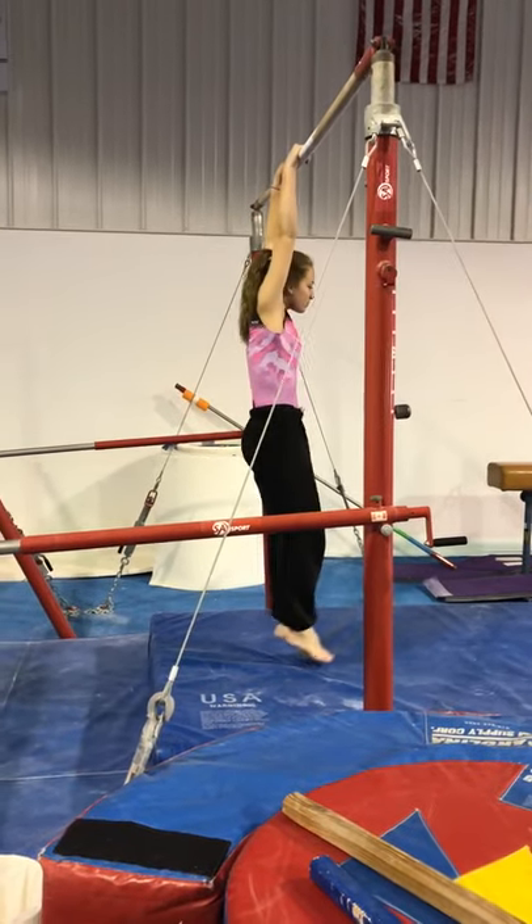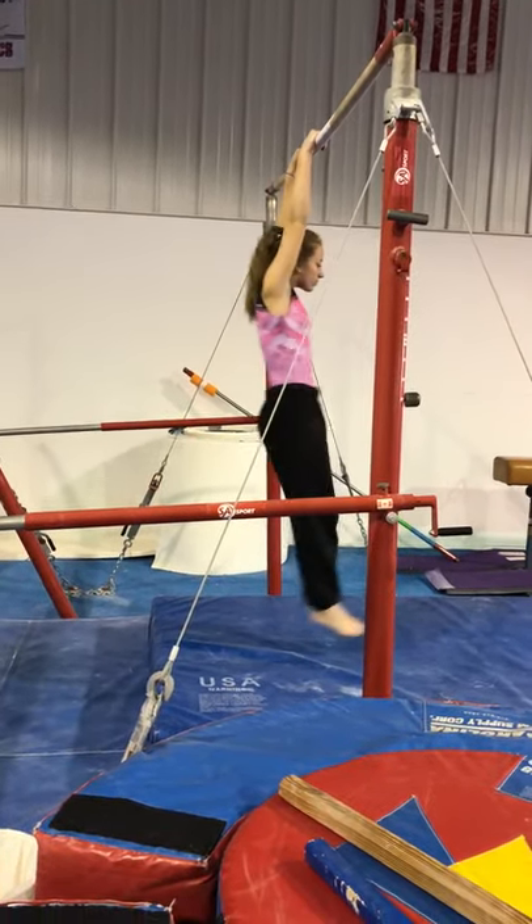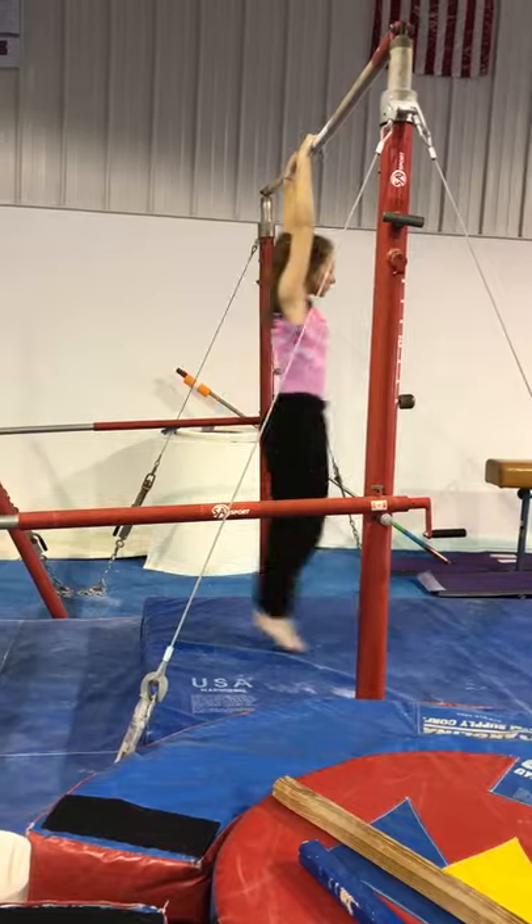Swing. So we're going to hold arch and hollow. Arch, hollow, arch, hollow.